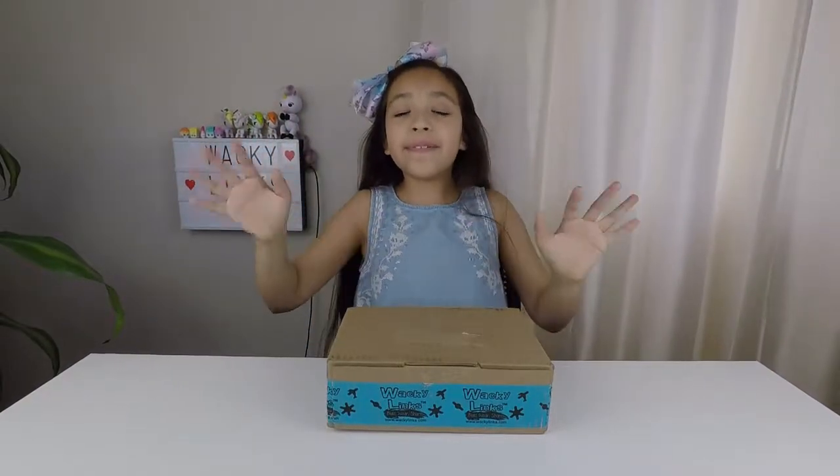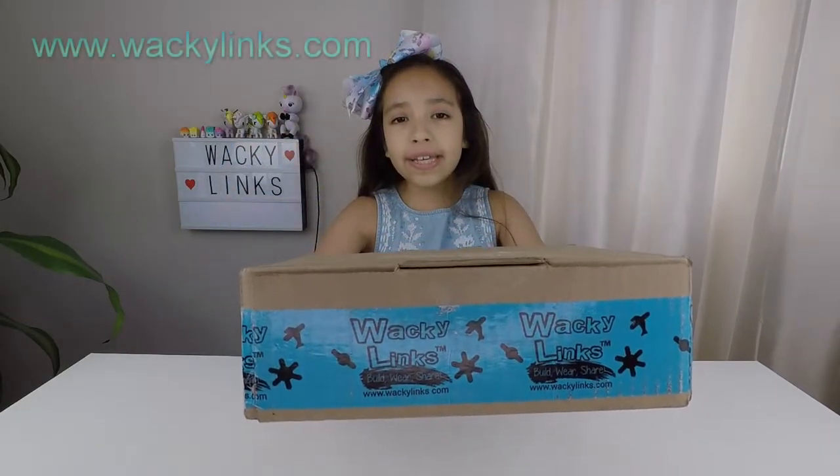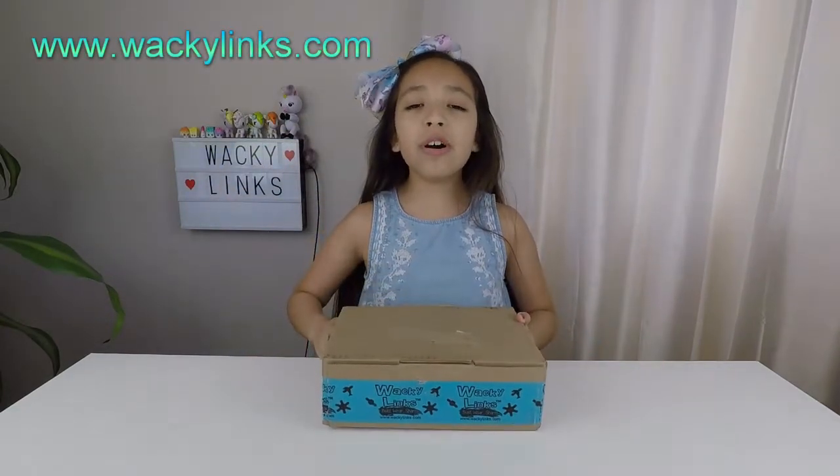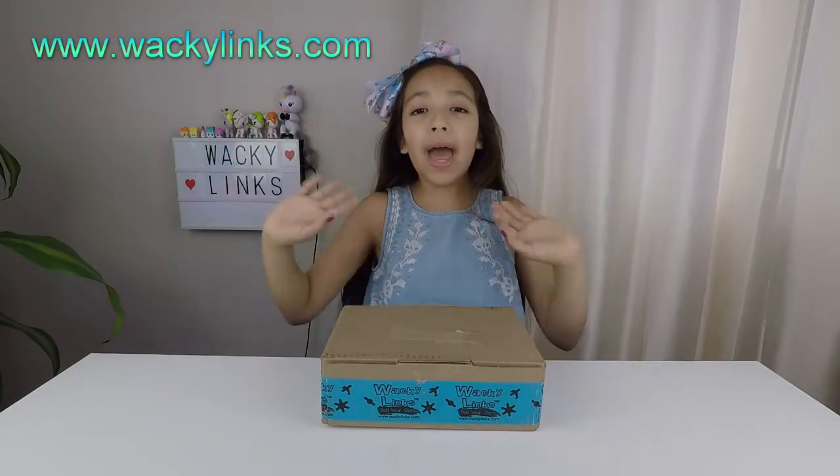Welcome back unicorn fans. Today I'm going to be unboxing Wacky Links. But before I get started, you know what to do — like, subscribe, and hit that bell.